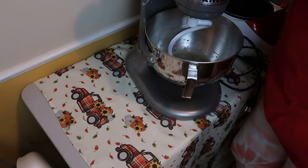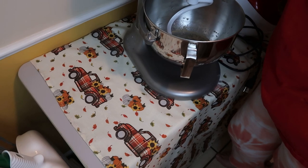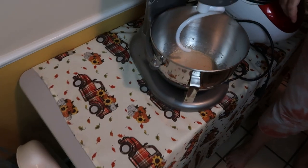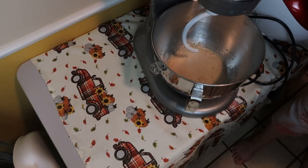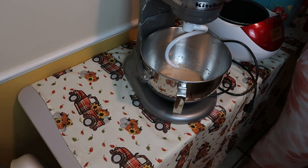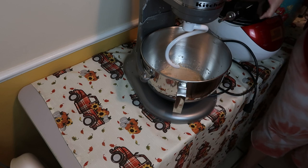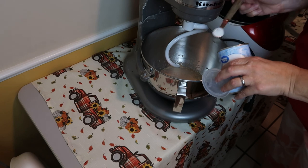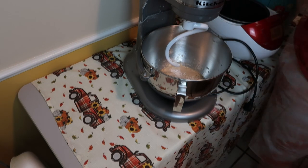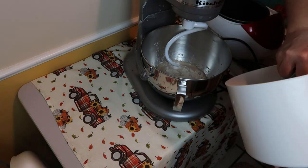I'm going to let this sit for about five minutes until it gets nice and bubbly. Now that it's all nice and foamy, I'm going to add about a tablespoon of olive oil, a teaspoon of baking powder, and two cups of plain white flour.